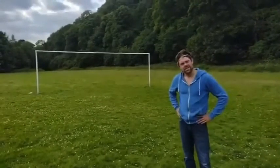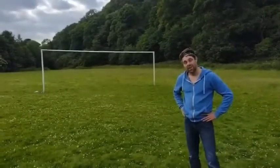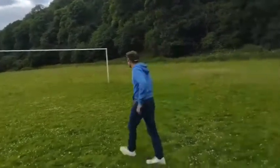Are those regulation-sized posts? Yeah, they are. I don't think they are. They definitely are. They're not. They are. I hate filming these videos.